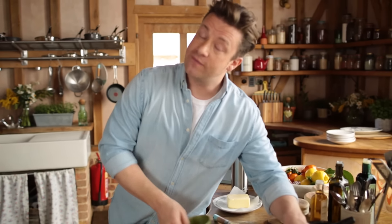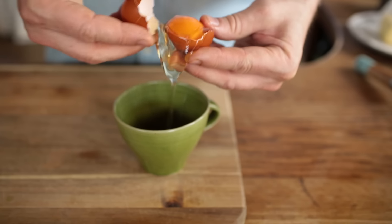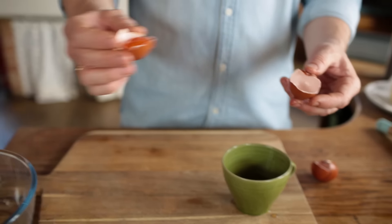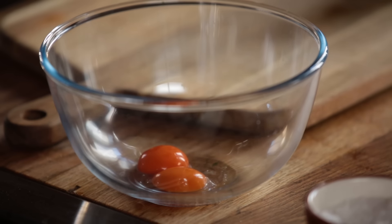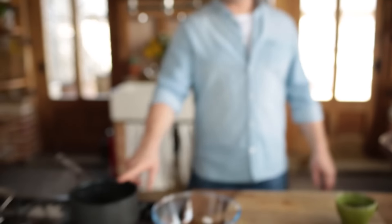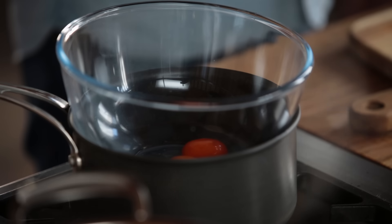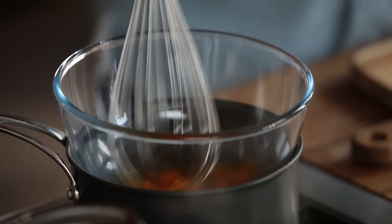It starts with two very good eggs and we're going to remove just the yolks. The egg whites you can use for a lovely meringue. The egg yolks go into a heatproof glass bowl. Here I've got a pan with about an inch of water and I put the bowl on top — I do not want the water to touch the eggs because it will overheat and you'll get scrambled eggs, and we don't want that.